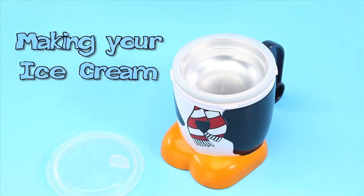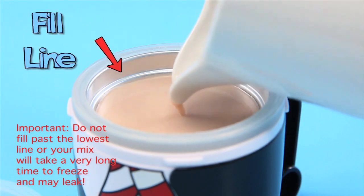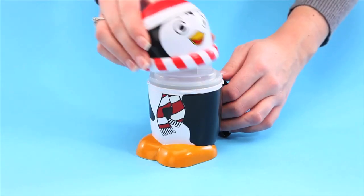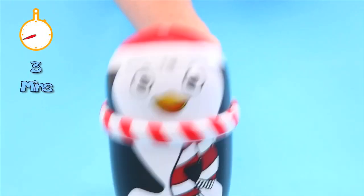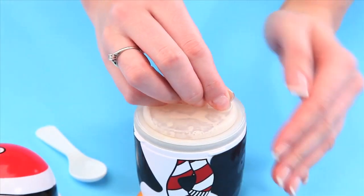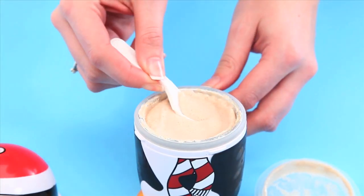Making your ice cream. Add your mixture to be frozen up to the lowest line in the aluminium dish. Push the aluminium dish's lid on firmly. Place and twist the character lid firmly into place. Shake your ice cream mugs non-stop for 3 minutes. Keep on shaking! After 2-3 minutes, open the character lid and the aluminium dish's lid, and scoop out your frozen ice cream.